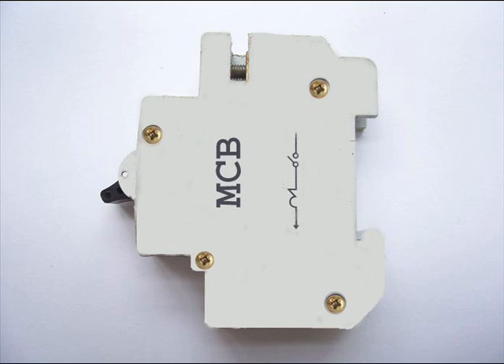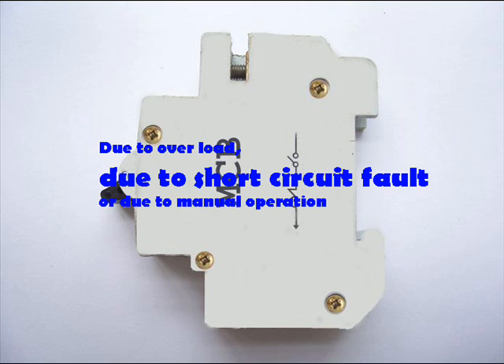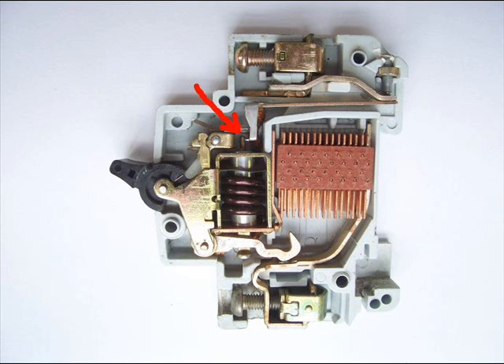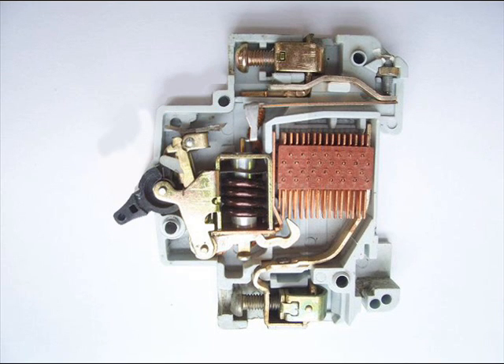So whatever may be the operating mechanism — that means due to overload, due to short circuit fault, or due to manual operation — actually the same latch point is displaced and the same deformed spring is released, and this is ultimately responsible for the movement of the moving contact.